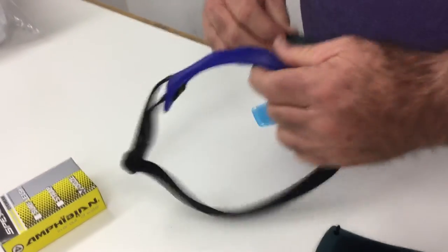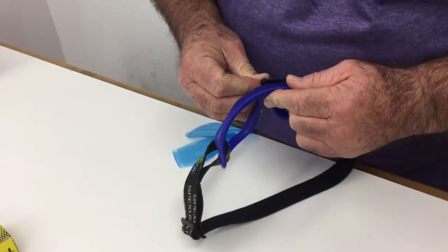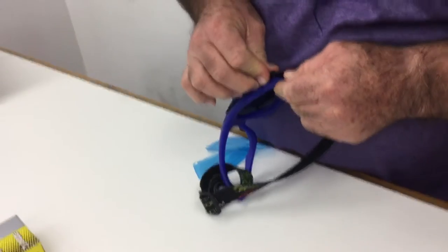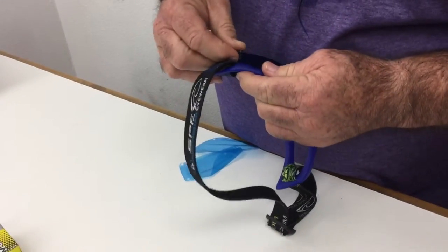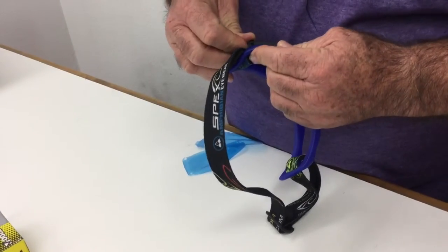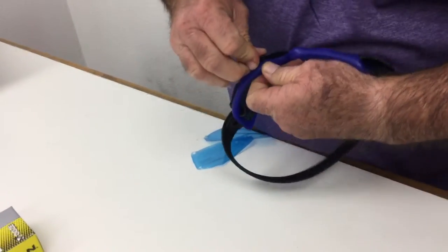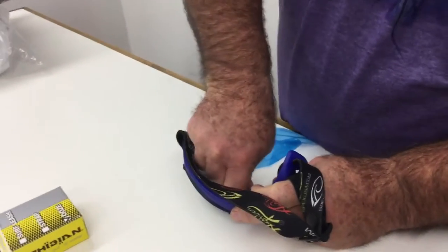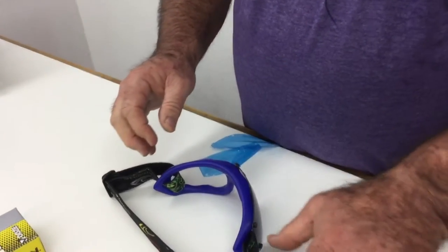What you do is you basically start by just doing one at a time, and I like to start here. So you just push it straight in. These little rivets — don't ever use a tool, just use your hands and pressure. So you just line it up and push it in. You could use a table or something to push it down and embed it a little bit deeper into the frame.